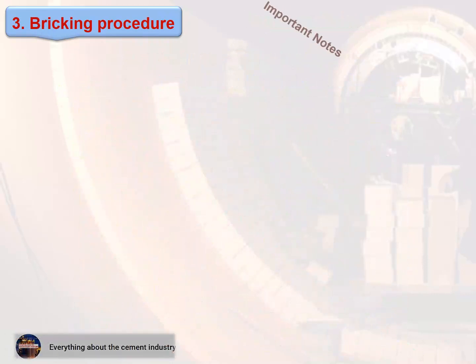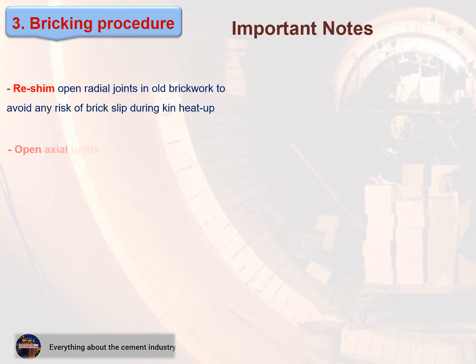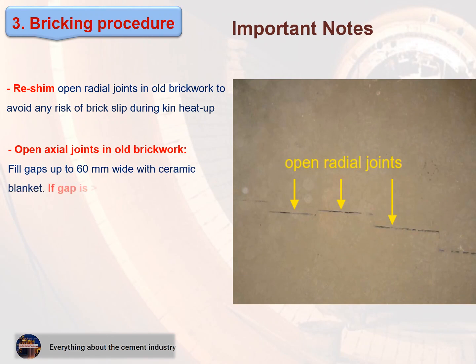Important notes: re-shim open radial joints in old brickwork to avoid any risk of brick slip during kiln heat-up. For open axial joints in old brickwork, fill gaps up to 60 mm wide with ceramic blanket. If the gap is more than 60 mm, remove the adjacent ring and fill in cut long shapes. See these figures.